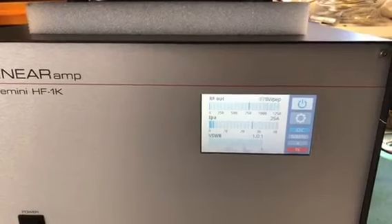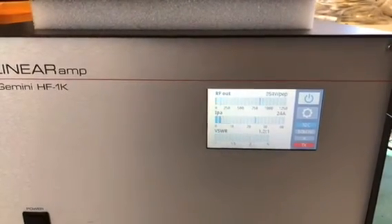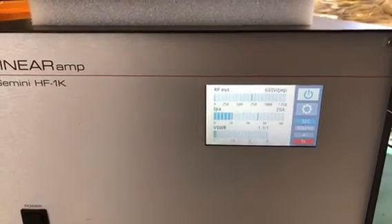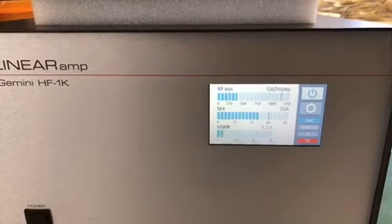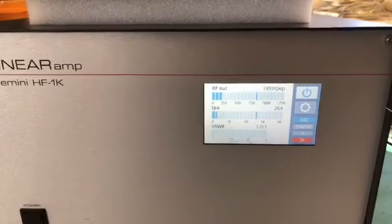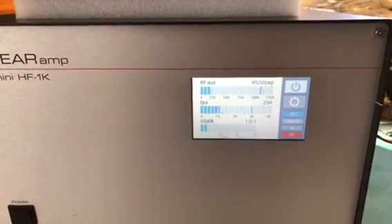Golf Whiskey for Whiskey November Delta. As you can see it shows PEP, the smaller line and the average power output, likewise for current, and showing VSWR as well. We're into a dummy load here at the moment so VSWR is obviously sensibly low.